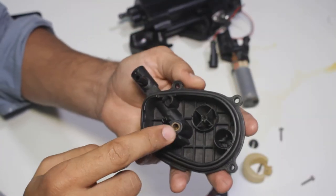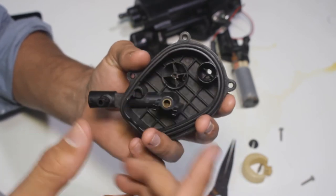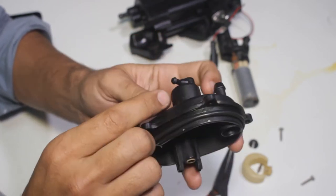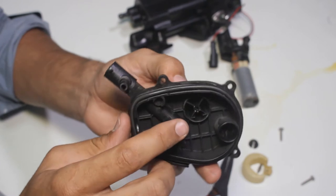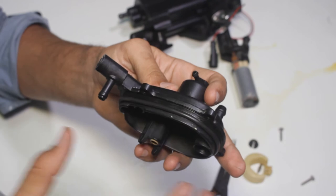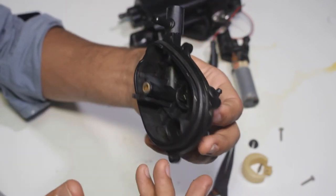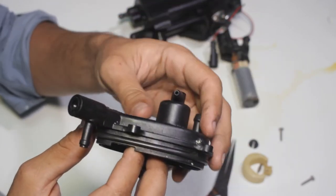Before reassembling the float and plunger, let's look at the non-return valve that lets air out of the body. There is a non-return valve inside the plastic — it's non-serviceable, unfortunately. If it's broken you have to replace the pump. However, what you can do is make sure the air can exit the body. To do that, suck air through this little hole. If you can suck it, nothing is restraining it. It's a little hard to suck — that's normal. But as long as the air is going out, everything is fine.